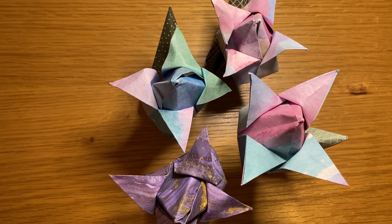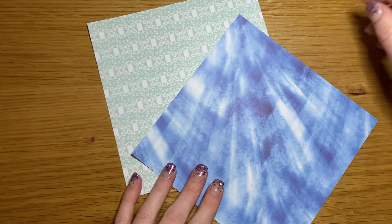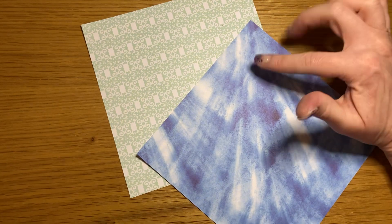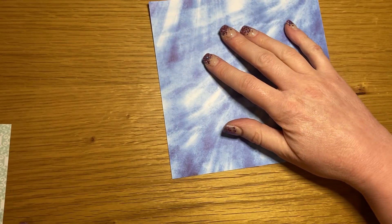Hello, I'm Pixie, welcome back. Today we are going to be making one of these origami tulips. What you will need are two pieces of square origami paper — one for the bud and one for the stem. I'm going to begin with the bud.